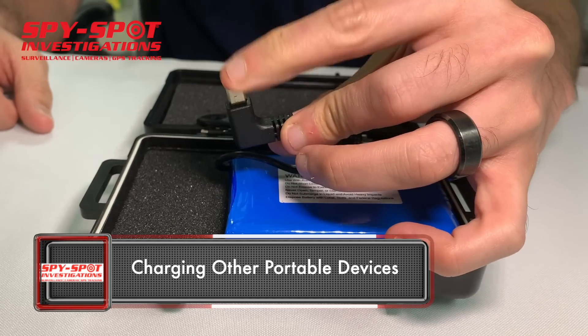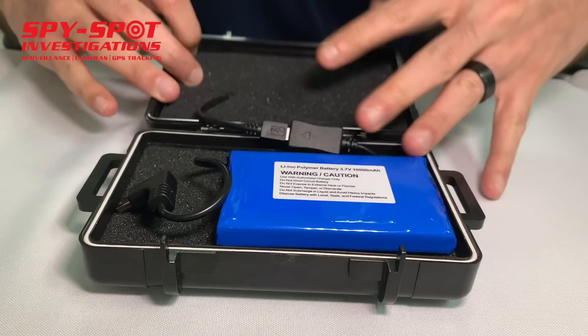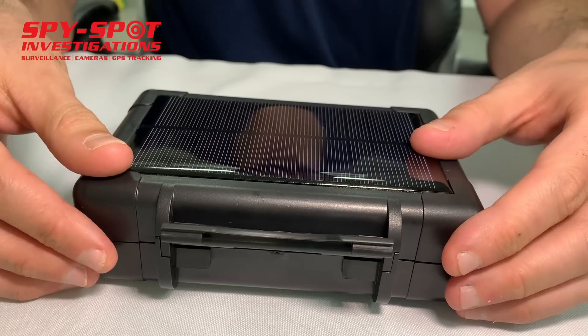You would just plug the USB cable into the portable accessory, and then it would keep it charged. You just snap the case shut so it closes.